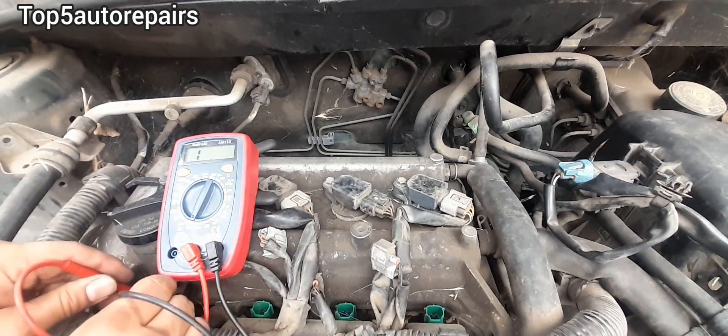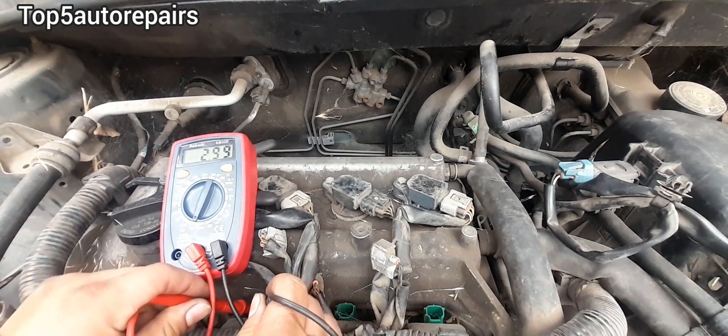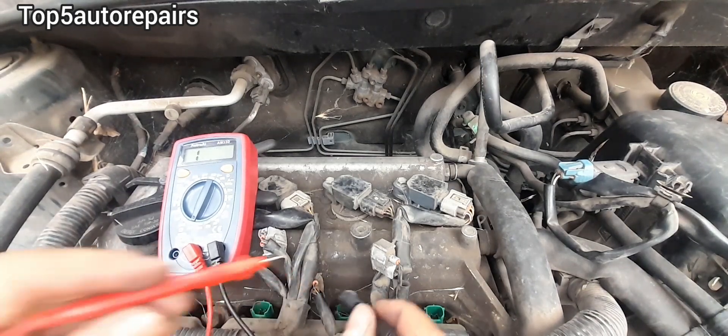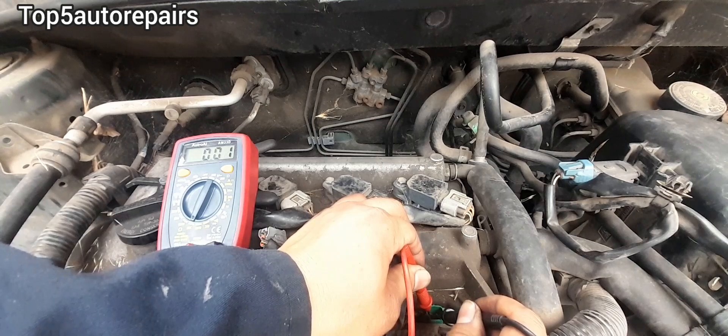When you're done testing each fuel injector, make sure to test it again to ensure there is no false reading. Also make sure you test the connection at the multimeter, as a loose connection can also cause a false reading. As you can see, each fuel injector has similar readings, so each fuel injector on this engine is functioning properly.